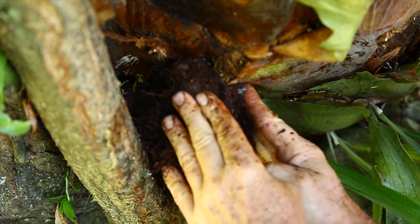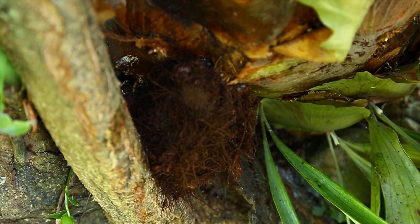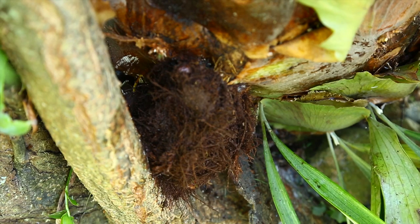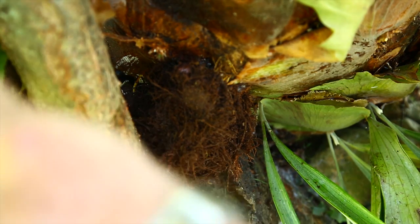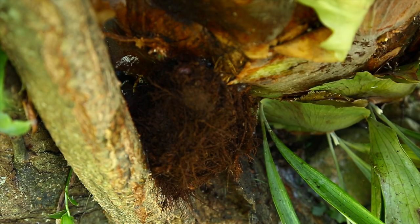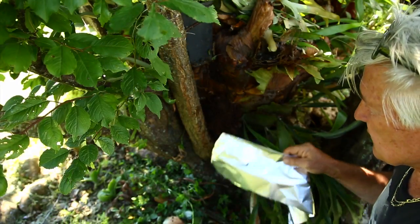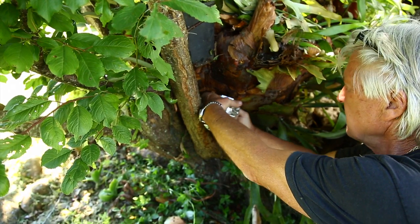Look at that! Later in the season, when the leaves are dormant, the deciduous plum tree will have roots all over here, and I will transplant it. I'll show you later on. All I like to do now is just cover this with aluminum foil.